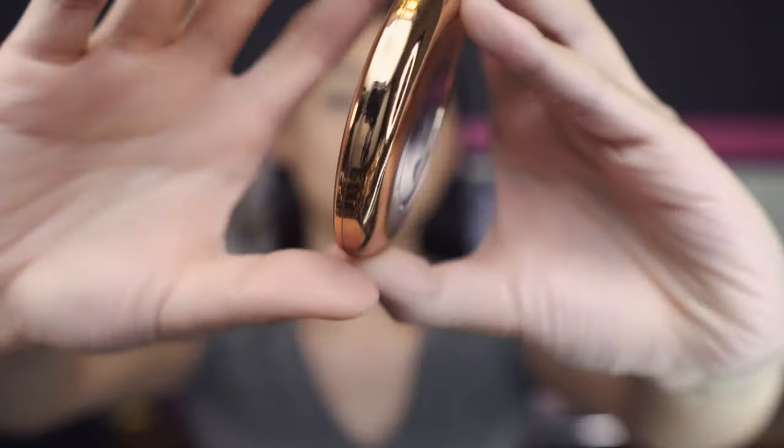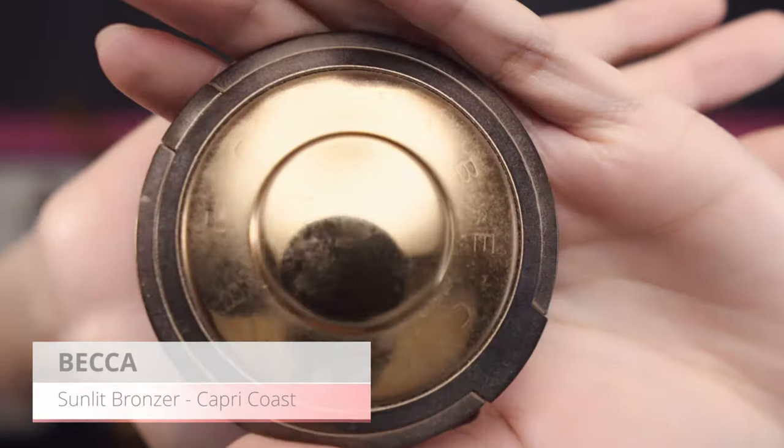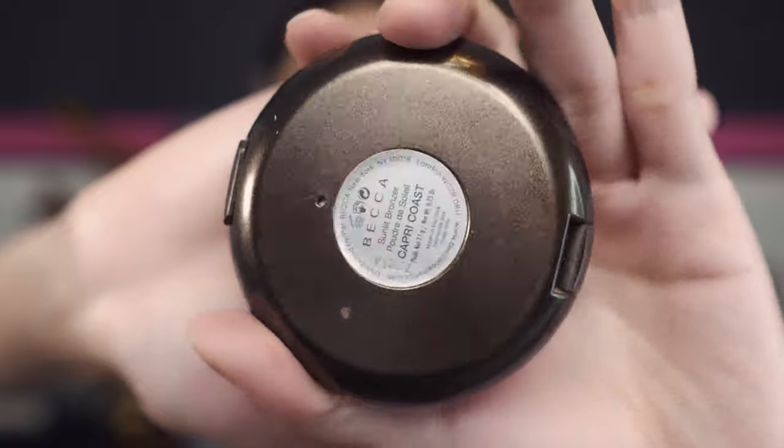Now I'm going in with the Charlotte Tilbury Airbrush Flawless Finish powder — the color is number two medium. I'm just gonna use this powder to set slightly under my eye because I'm gonna put a lot of powder later for baking — I don't want it to cake too much. For bronzer, I'm going in with the Becca bronzer in Caprice Coast, using the Morphe M106 brush, and I'm just gonna stamp where I want the bronzer to be, mostly to set my contouring. Don't forget the ear.